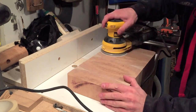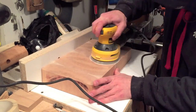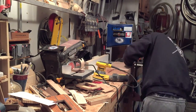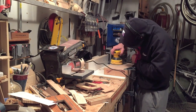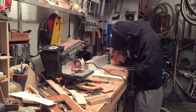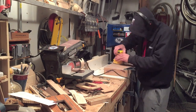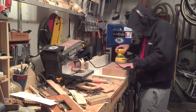And just cleaning everything up with the random orbit sander. I don't know why I didn't film it but I put a chamfer around all the edges also.